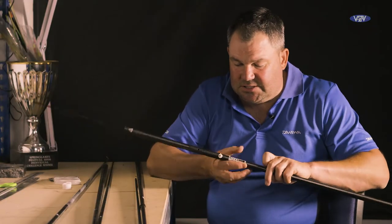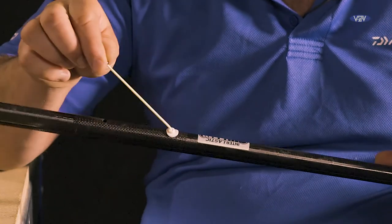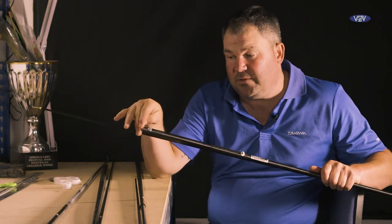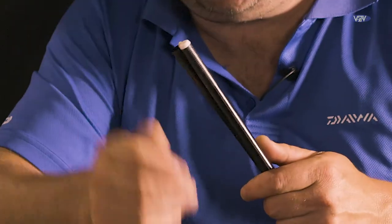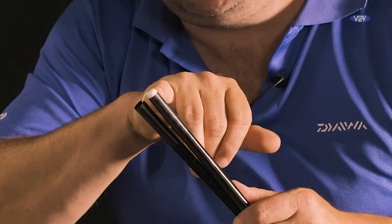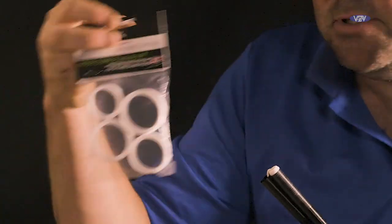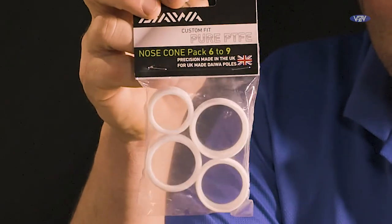One of the slight differences is the side puller — a Dawa inter-elastic, situated 30cm up, which is perfect to have the bottom of the number 3 section on your forearm when you're playing the fish. One of the main differences to make the elastic run is one of the new Dawa PTFE nose cones. These are available from the number 3 right the way up to the number 9. Not only is this fantastic for aligning the joints very quickly, but when you're spending a lot of money on the pole it's about caring for it — if you happen to drop it nose down it's not going to dent, crack or damage the pole in any way. They really are a fantastic bit of kit.